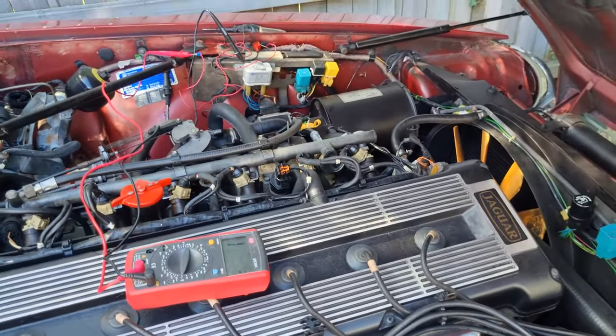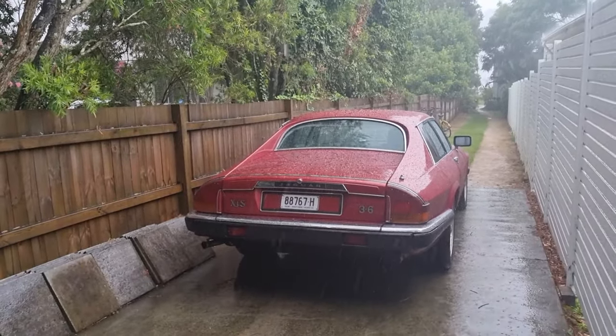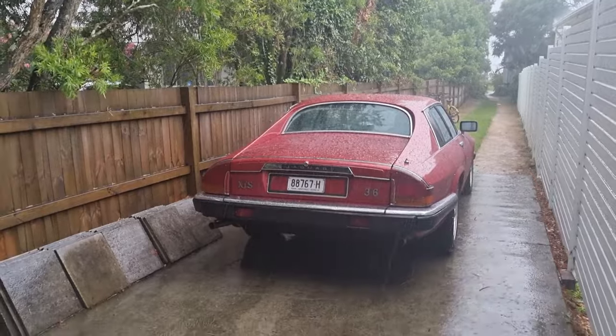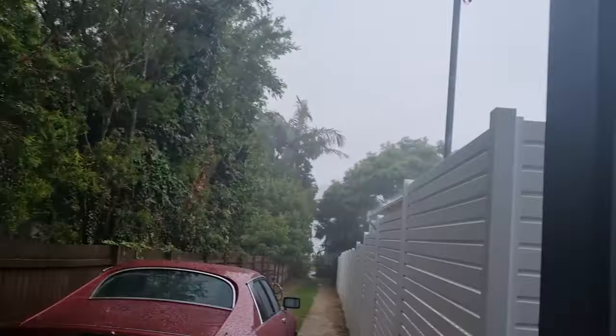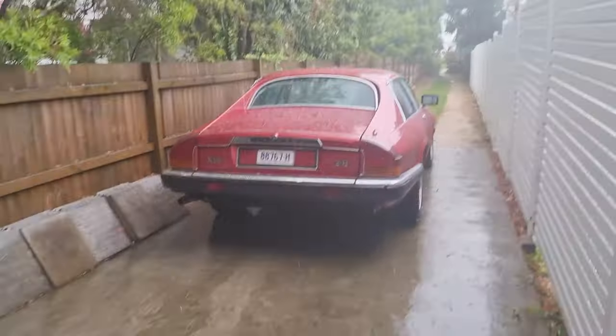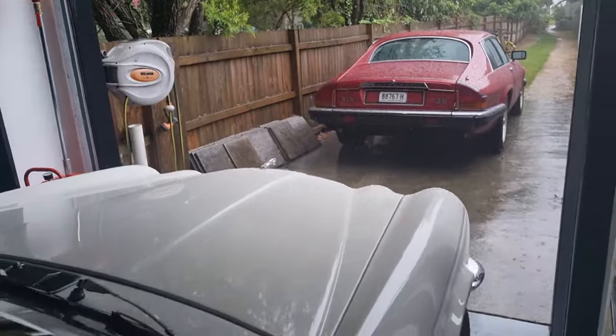It looks like I'm not going to be doing too much work on this girl today. Shame really because I had a few things planned, but you just can't argue with that. I can just stay in my little warm garage for a bit and maybe try and do something in here.